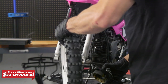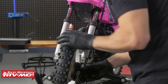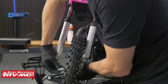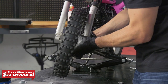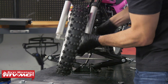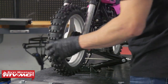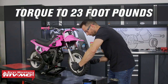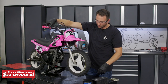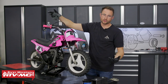Now we can bring the wheel back over to the bike. Make sure there's a thin film of grease on the axle, then set the brake assembly into the hub, install the spacer, line everything up on the forks, and slide the axle in. That nut gets torqued to 23 foot-pounds. Last, make sure that the wheel rotates freely and that the brakes are adjusted correctly.